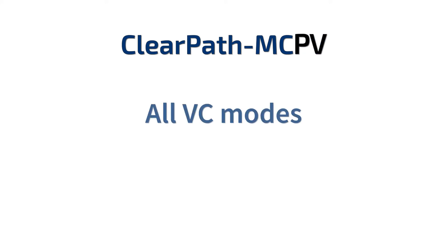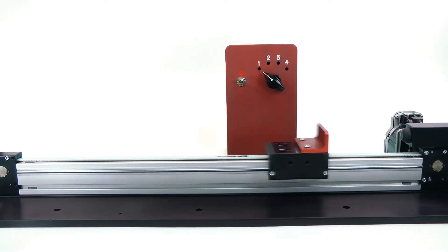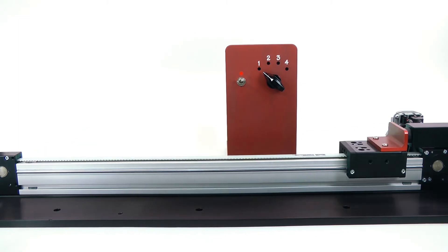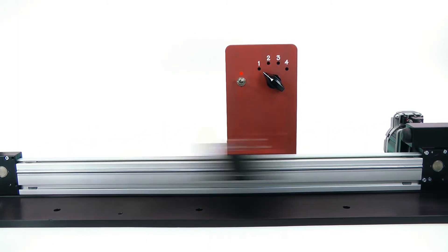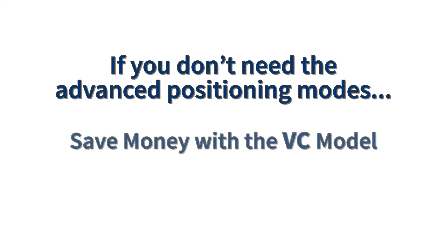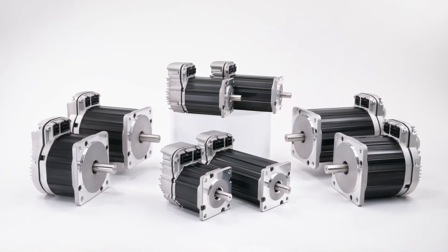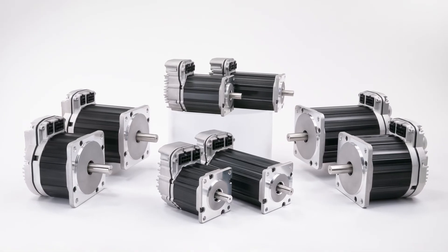The ClearPath MC PV model has all the VC modes, plus a greater variety of positioning modes, so the PV is generally used for point-to-point positioning applications. If you don't need the more advanced positioning capabilities, the VC model will save you some money. In all cases, you get smooth, quiet, bi-directional, and precisely servo-regulated motion in a low-cost, integrated package.